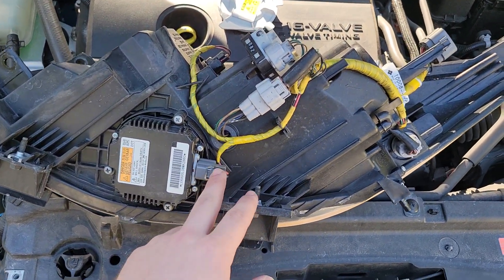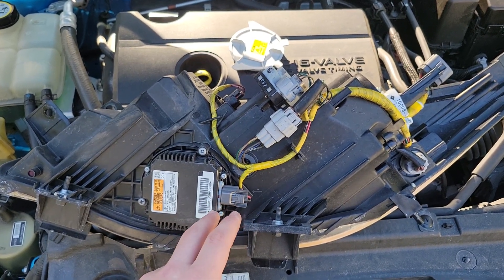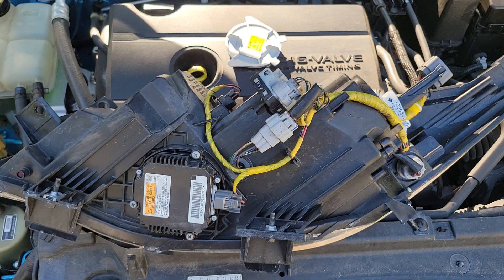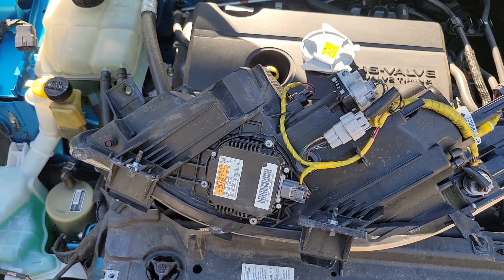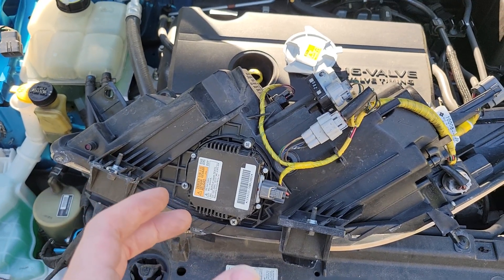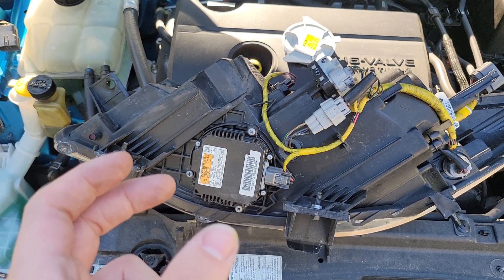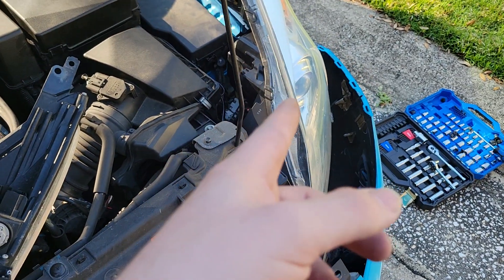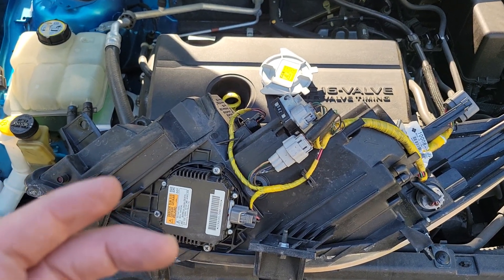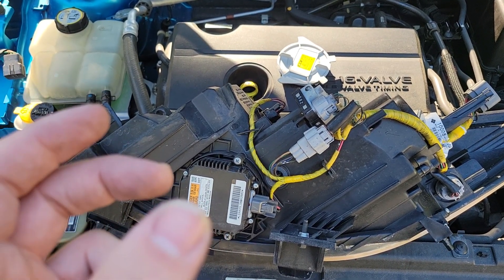If you are getting 12 volts at that connector and yet with a confirmed working bulb the headlights still aren't working, you know it's the ballast — that's the only other element in this system for the xenon bulb. In that case, eBay is your friend. Find the part number for the ballast; I'll put the model number in the description so you can copy it, search eBay, and find a working one. The ballast cost me about $30 secondhand. If you buy from the dealership, a new one will run you around $400. Buy used whenever you can — less waste and way cheaper.